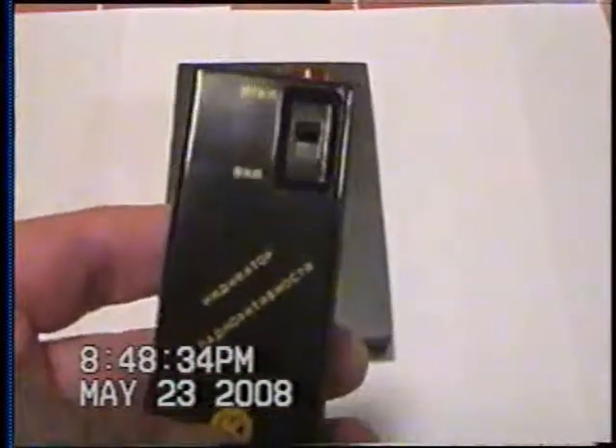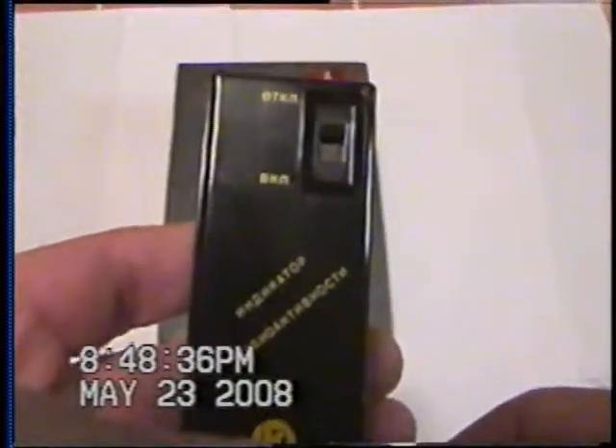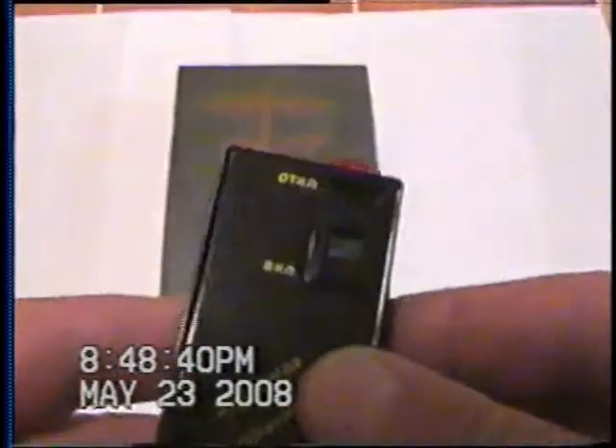Down here there is a Geiger-Mueller tube encased in there. It's 25 millimeters, about one inch — small, but still sensitive and fairly accurate. It just can't receive as many particles being a smaller tube as the larger two-, three-, and four-inch tubes can. It doesn't pick up a lot under 30 counts per minute, and whatever it does pick up, you multiply by four — it'll be pretty close.